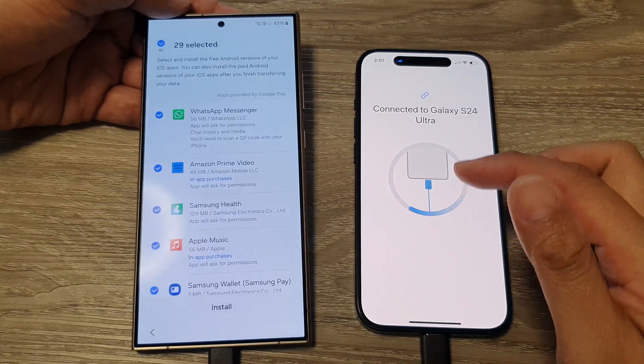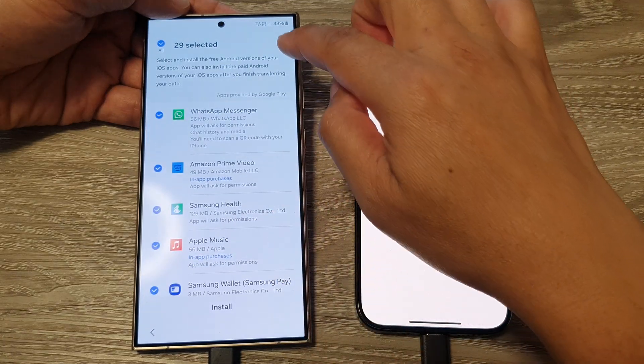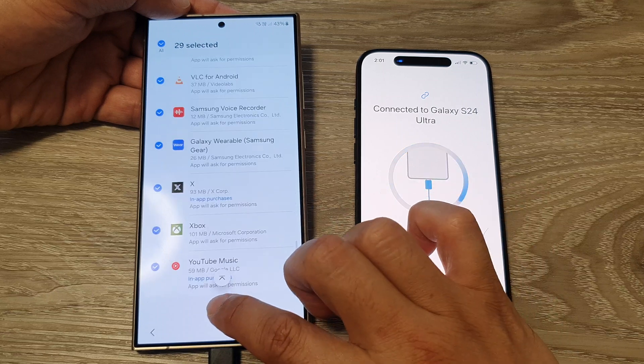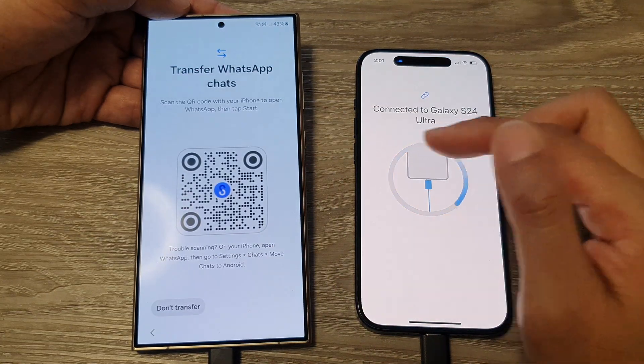Transferring data can take a while, so be patient. It says there are 29 apps selected. You can tap Install to install all of them, or choose to install only some of them.